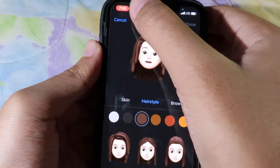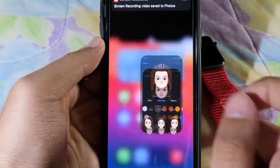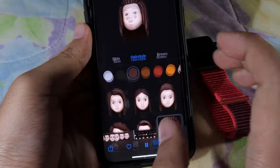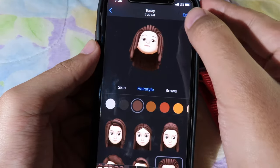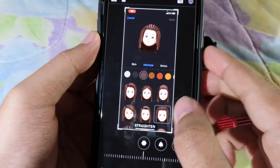After I'm done, I can just tap on the screen recording indicator and then stop to stop the recording. Then go back to Photos and find the video I just recorded. Tap Edit.